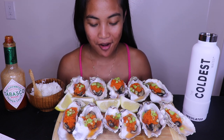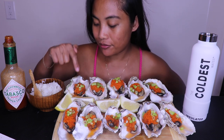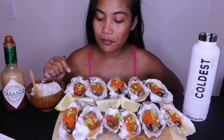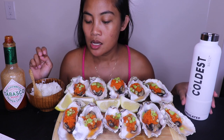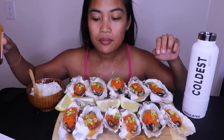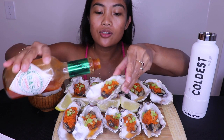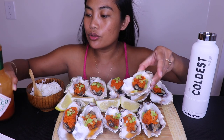Hi everyone, welcome back! Today I have a huge oyster. I have fish egg in there, scallion on top, lemon, and Tabasco — that's how simple it is, and that's my favorite way of eating it. Don't forget to check out the link down below, you'll get free shipping if you order through there. I actually baked this a little because they're too huge for me to eat raw.